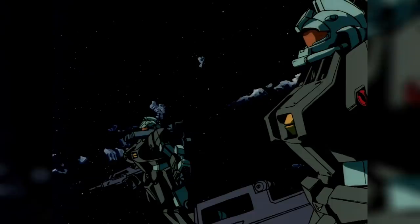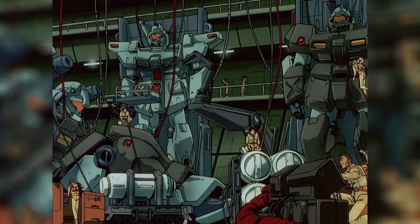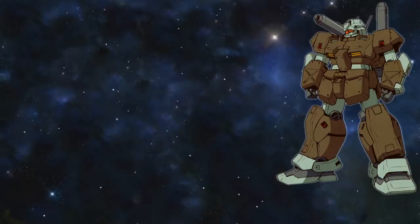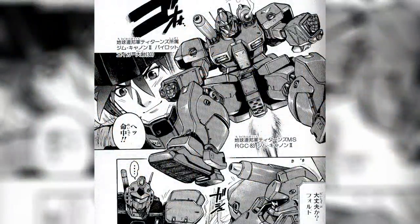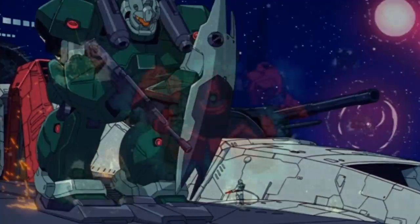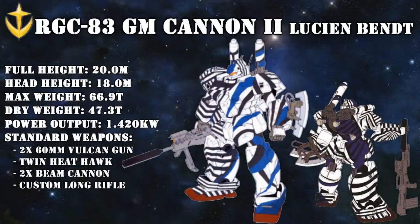One thing we don't know is exactly how many of these units were produced. Initially, it was said that not many were made due to two main reasons: the usual problem of price, and the fact that it was made to operate alongside the Jim Custom — another unit with excellent performance that was never mass produced. On the flip side, quite a few units have been spotted over the years operated by a variety of factions. This included the Titans, who used a development of the Jim Custom called the Jim Quell. Since we've already seen one Jim Cannon II working in tandem with Jim Quells, it's not a stretch to assume they produced a few more to support their other Jim Quell squadrons. Later on, they would also be seen with various Anti-Federation groups like the Aayugan Keranos, suggesting that enough were made to both survive and be maintained.